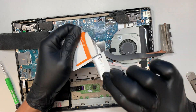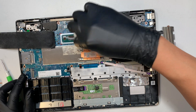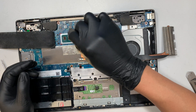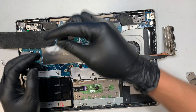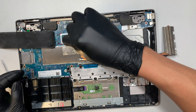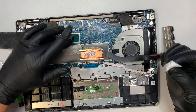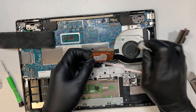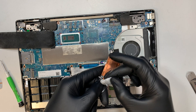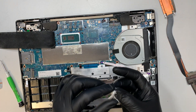Get one of these alcohol wipes and go ahead and start wiping down the CPU. As you wipe it, you're picking up that dried crust of the dry thermal paste. Wipe it clean and let the alcohol air dry. Then use the remaining alcohol wipes to clean the heatsink as well. Make sure you apply new thermal paste when you put the heatsink back together.